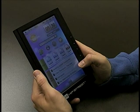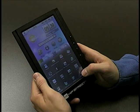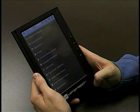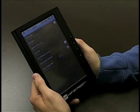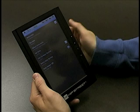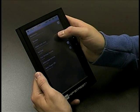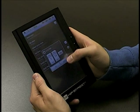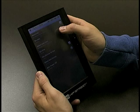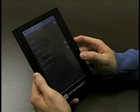Now to change the date and time on your e-reader, you go back to the menu, go to settings, and then go to date and time. It will take you to the date and time settings, and you can go to set time, select time zone, change it right here, or go to set date, change it right here, and then you should be good to go.